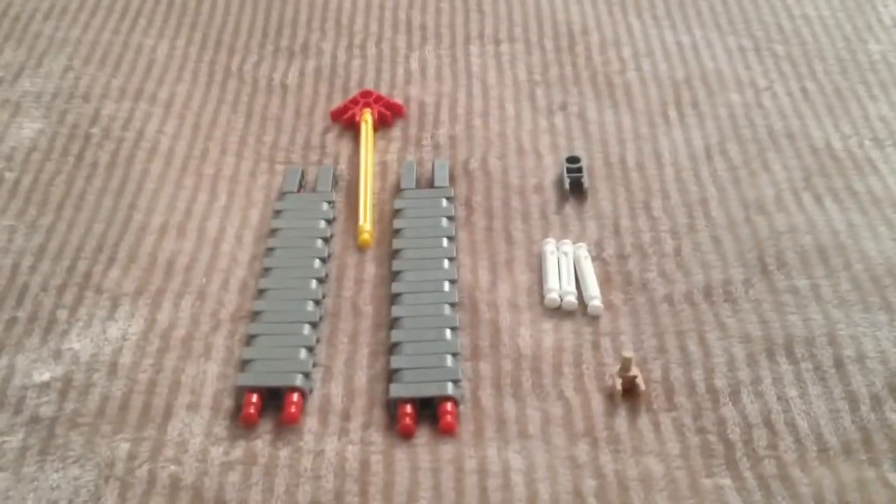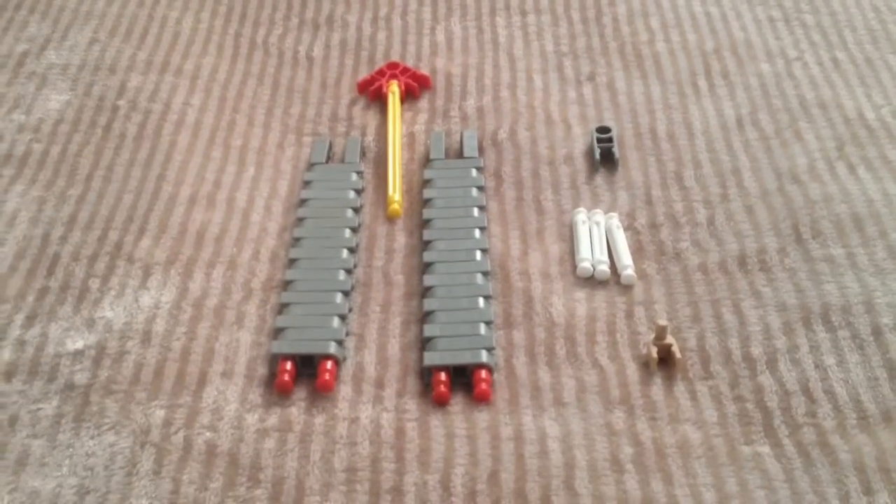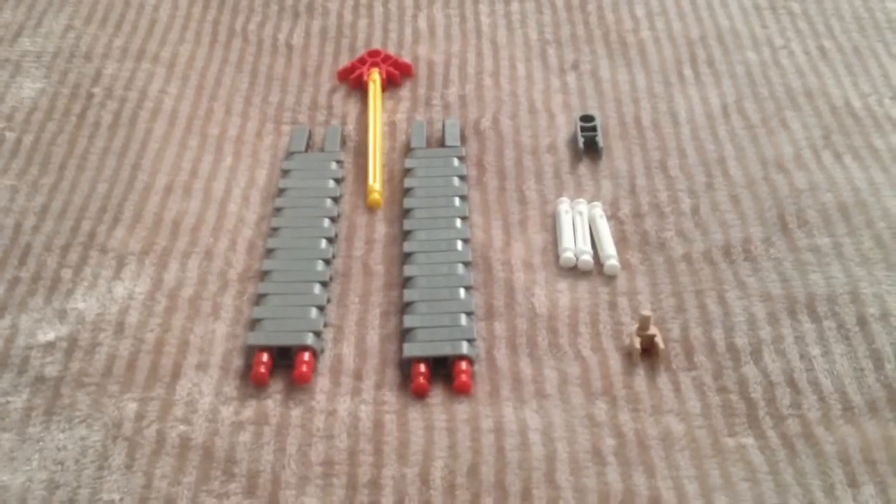Hello YouTube, and today we're going to be making a practice balisong or butterfly knife.